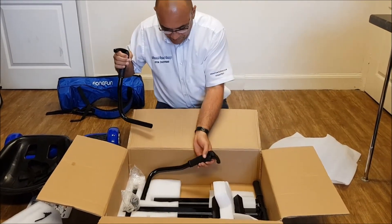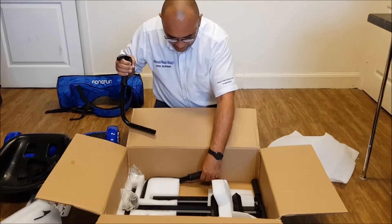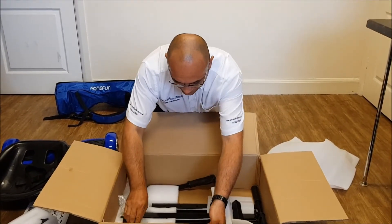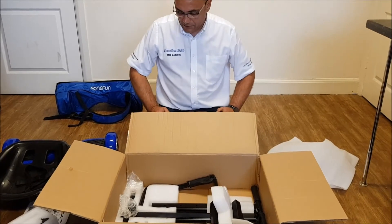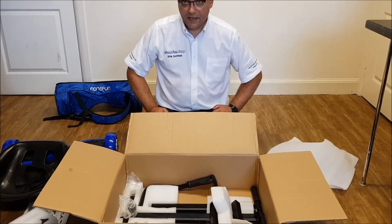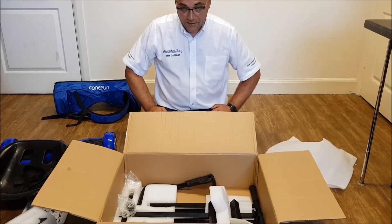We're going to spend some time building this. We're not sure how long it'll take — we've not built one yet. We're going to pause the video and come back when it's built, and we'll time it to see how long it takes.